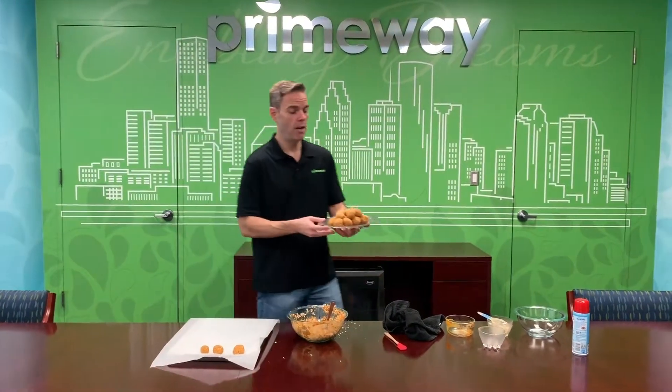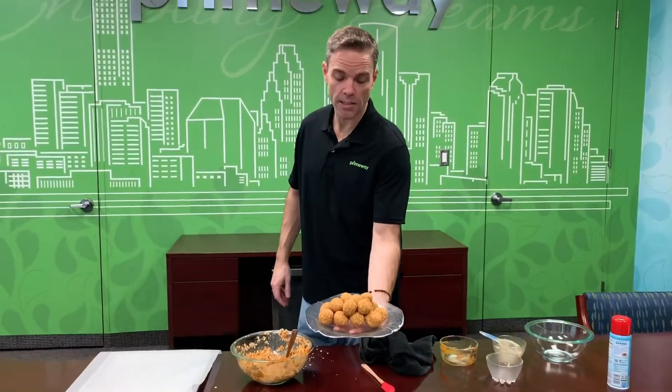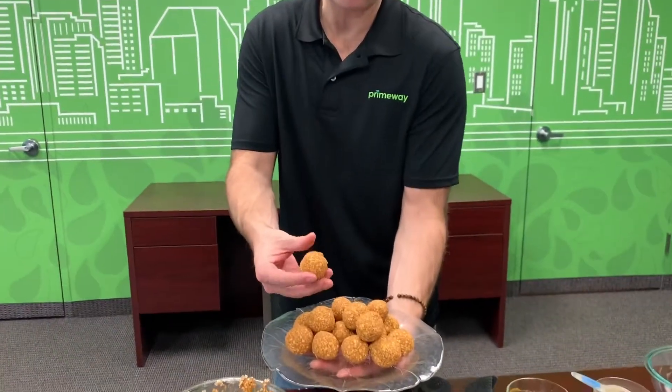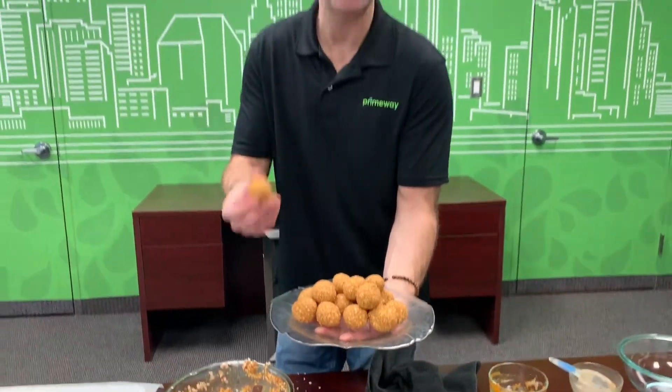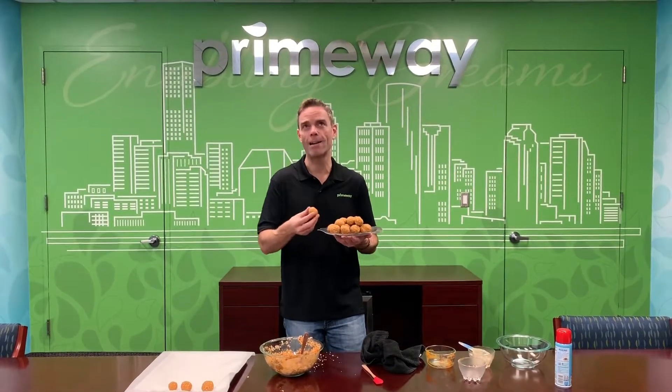Here are the balls I made this morning. You can see they're nice and really firm — they hold together because of the peanut butter, pumpkin, and honey. Since this is all natural ingredients — literally peanut butter, pumpkin, cinnamon, honey, and oats — it's good enough for you, so it should be good enough for your dog.